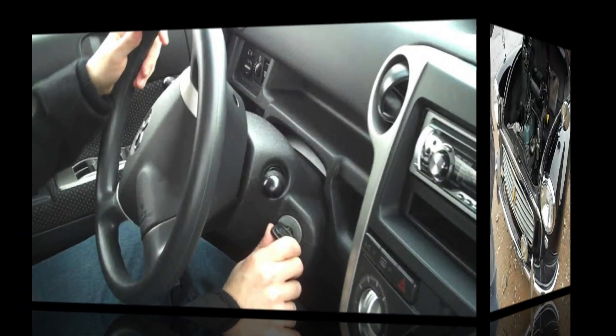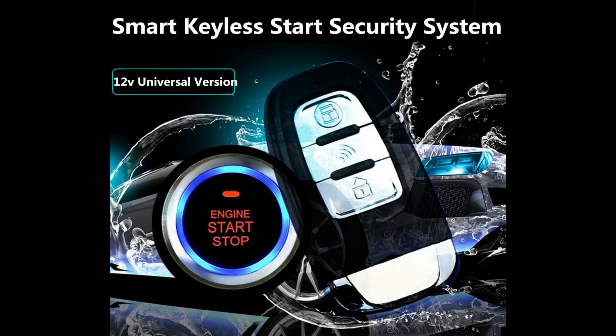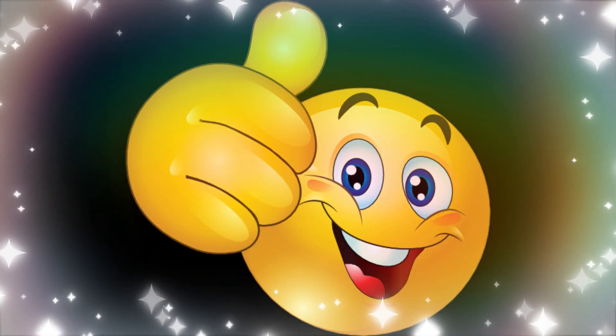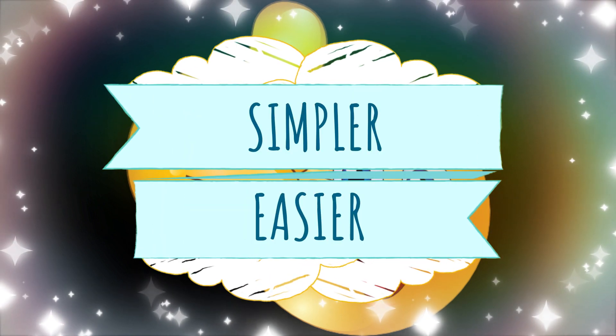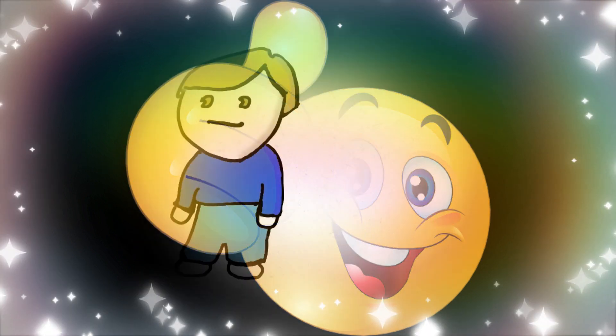Thank God we evolved to simpler and more secure ways to start the car, like the electric starter with an ignition switch. And now we have the keyless ignition with an engine start-stop button. What else can we expect from inventors? Well, I don't know, but as long as it makes our life simpler and easier, it will be great to have some more ideas.